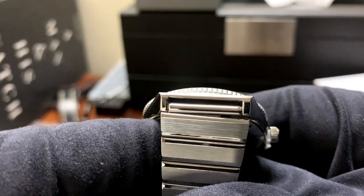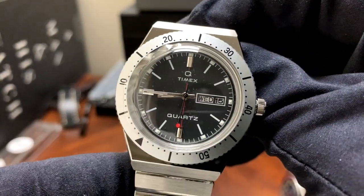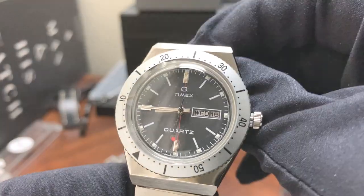I think it's still 18 millimeters. But yeah, that's the new Q Timex Todd Snyder edition.